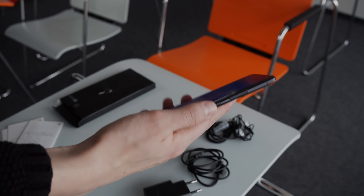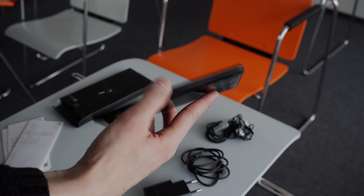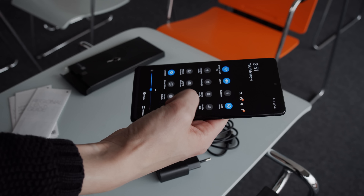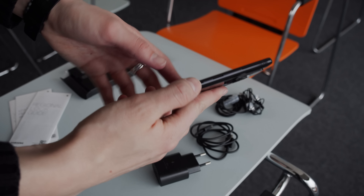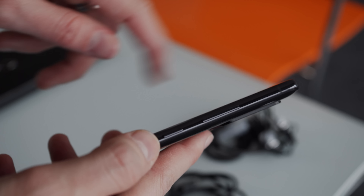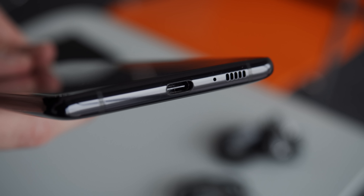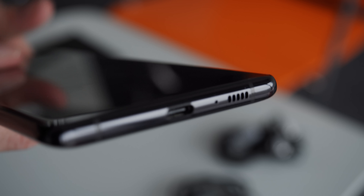On the front there's a small centered hole punch. With a 6.7-inch screen the phone is far from small, but it's surprisingly light. Perhaps due to the weight it doesn't seem that sturdy, and there's no mention of IP protection, so you should definitely use a case for it. Sadly there's no headphone jack, but with the removal of the jack in the Galaxy Note 10 this doesn't really come as a huge surprise.